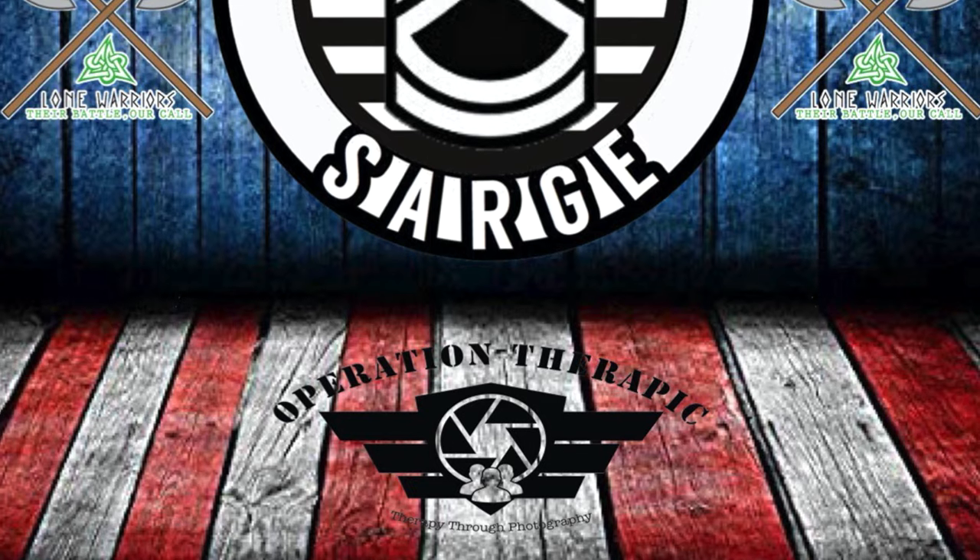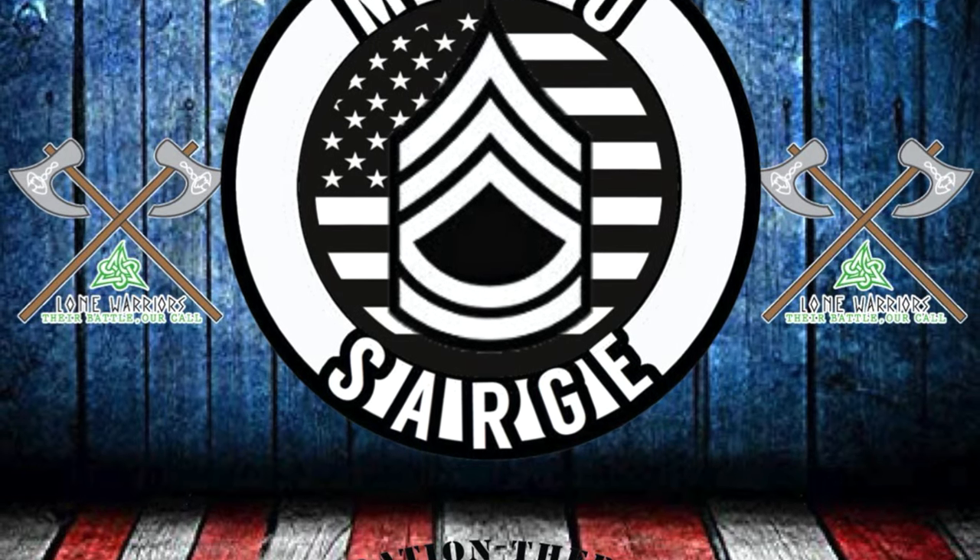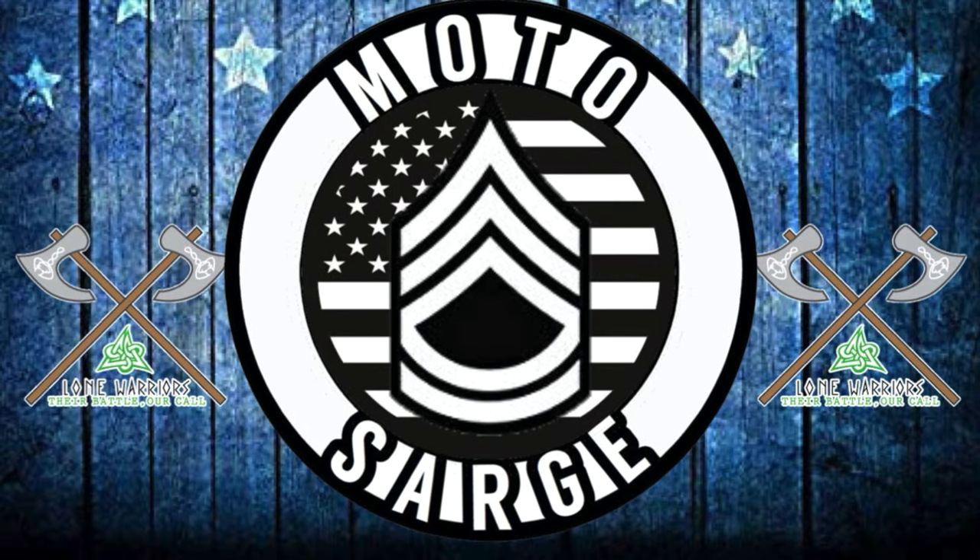Simpson or Rorok? Let's roll that intro and figure it out. What is going on? This is Motorstar signing in. Thank you for tuning in to one of my videos. Today we're going to be battling the Simpson Outlaw Bandit versus the Rorok Atlas Core.